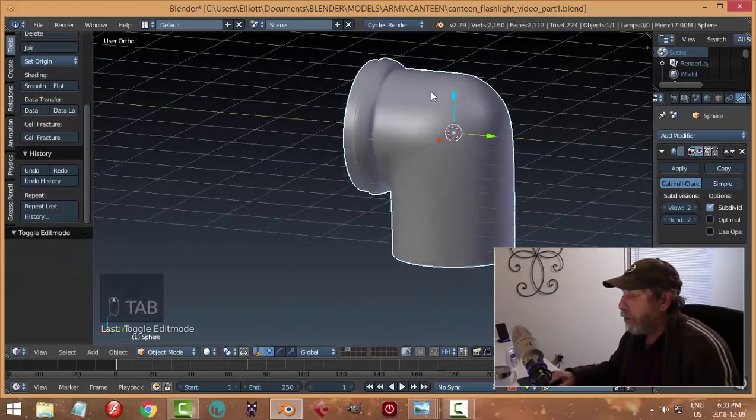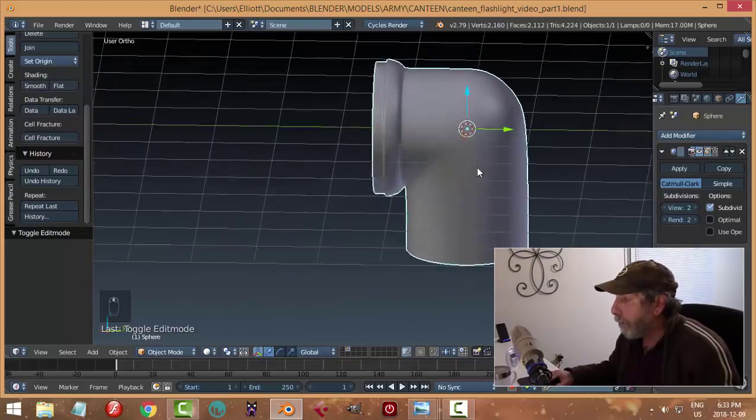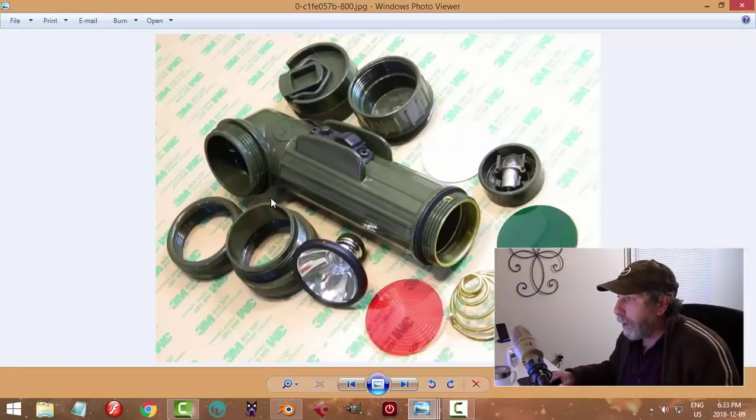It doesn't have to look exactly like the flashlight in the picture - I'll just make a cool looking army flashlight. Then it's got a bunch of thread and that piece would fit over it. Looking at this, I think it's: this one, this one, this one, and then that one at the front.